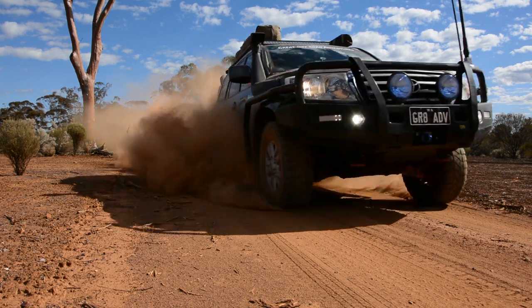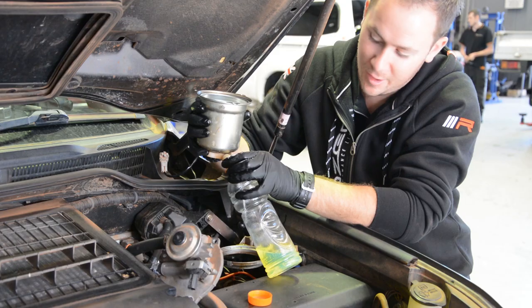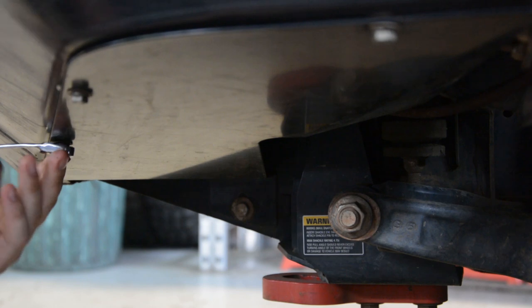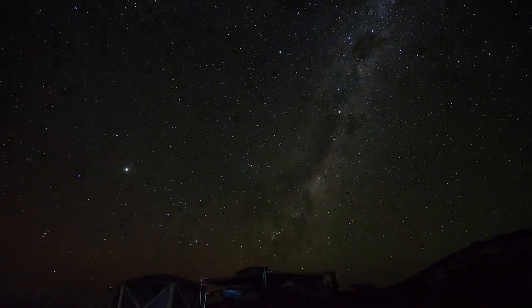From our spectacular campsites on the most remote tracks to the workshop and everything in between, your next episode of Great Off-Road Adventures is just seconds away. Hey guys, it's Graeme from Great Off-Road Adventures. Welcome to another video.